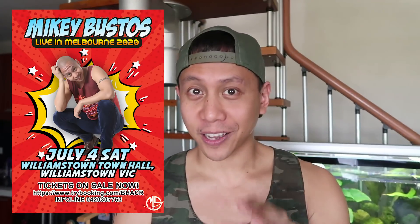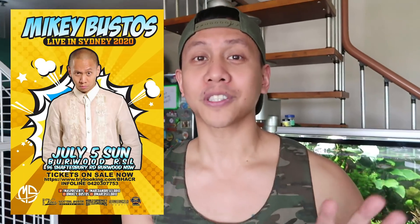I've got some great news. I was supposed to perform in March in Australia, but that show got postponed because of the whole bush fires. I didn't want to go to Australia and perform when people are still kind of in recovery mode. The good news is we have official dates for the Australia shows. Melbourne, July 4th — I will see you guys there. And then July 5th, the next day, I get to meet all of you awesome folks in Sydney, Australia. We'll leave details of the tickets in the description box.